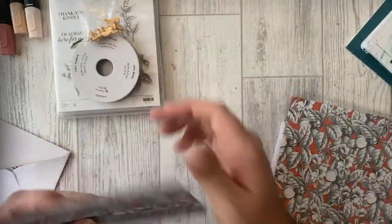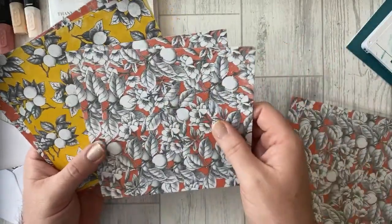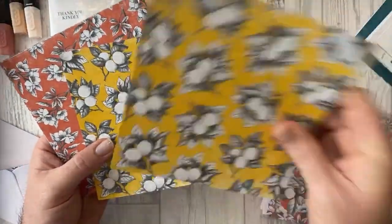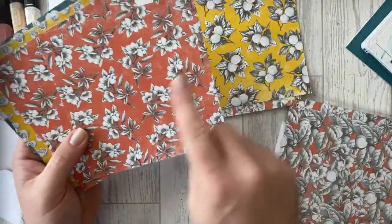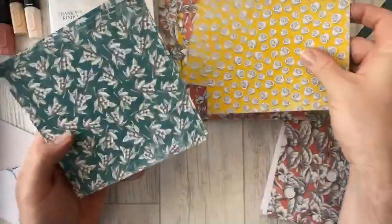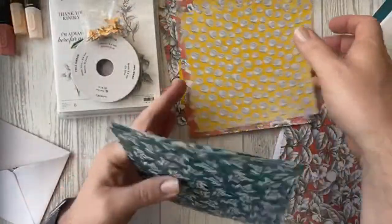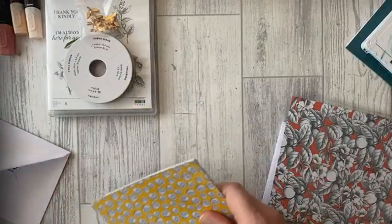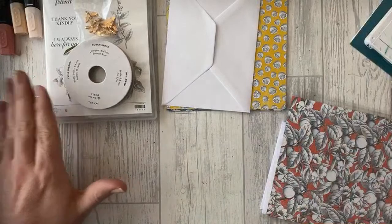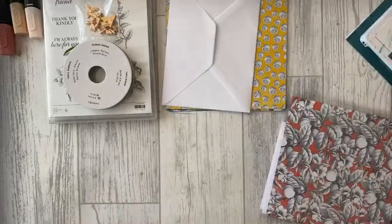You get a whole packet of 6x6 designer series paper — eight sheets of each design, two-sided. The colors include Crushed Curry, Terracotta Tile, Whisper White, Basic Black, and Pretty Peacock. Really lovely. Then on top of all of that, for £26 you get all of that times four, plus the stamp set and the dies — an absolute bargain.